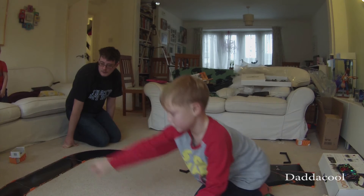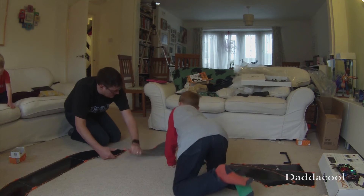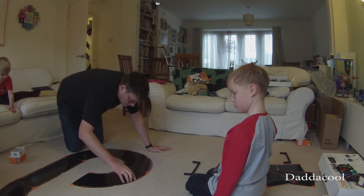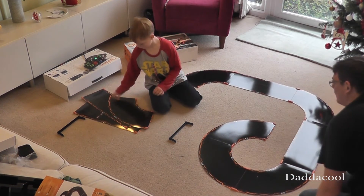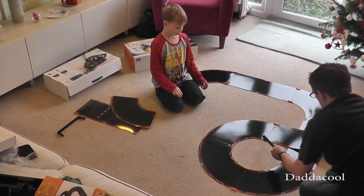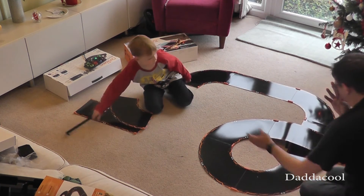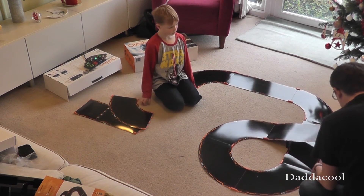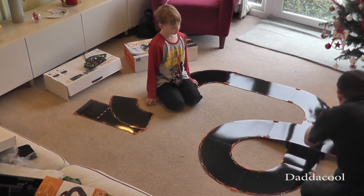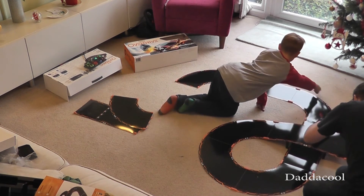We put those together and then — we've got the start there. Right, well, that goes round, it's like a straight bit. And I think you're going to need one more. And another one. If it goes like that, how is it going to get to this one?